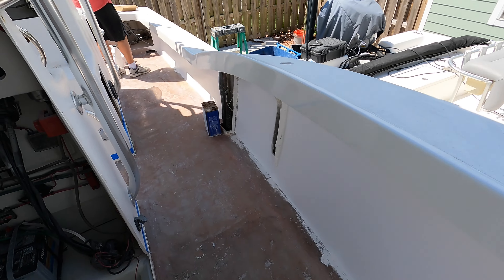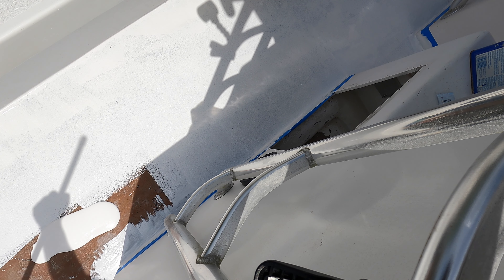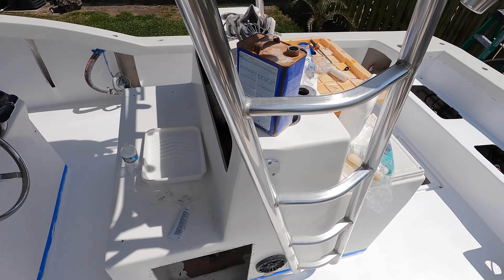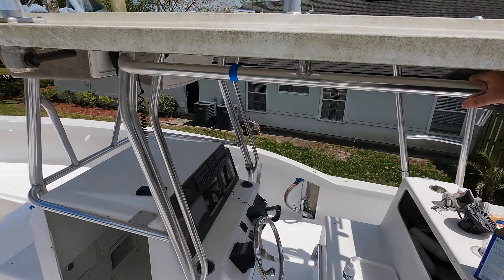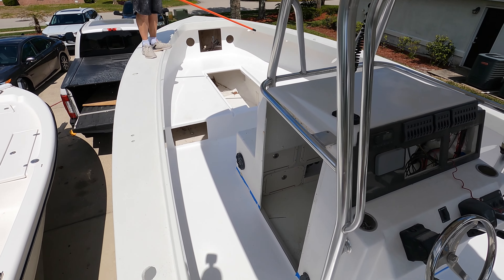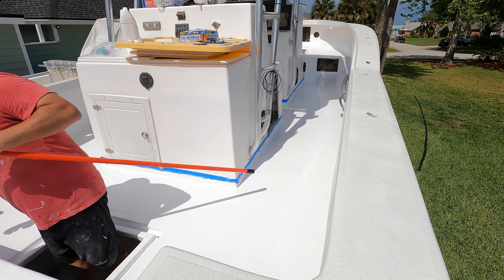Now we're going to prep the floor — it's already been sanded, so we just need to vacuum it, wipe it with acetone, and get to gel coating. We're rolling the floor all the way to the back of the boat. At this point it feels like it's 100 degrees out, it is getting really steamy and we're sweating. We got all the gunnels coated. Now I'm mixing the wax for the final coat on the floor. It looks good, looks clean — a little blotchy right now but the final coat will come out nice.